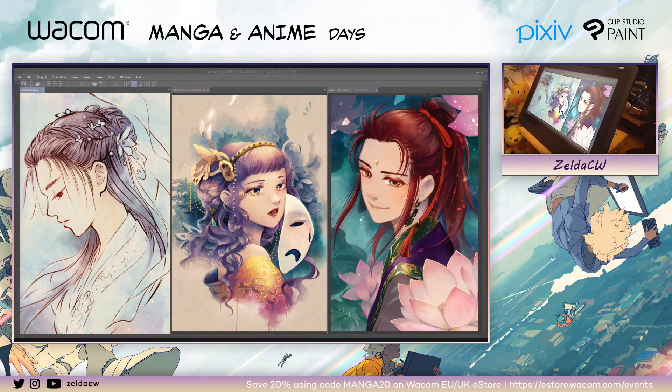Thank you. Do you want to add a little bit more to your introduction? This is fine. Okay, then please go ahead and I'll keep an eye on the questions for you. Thank you for the introduction. My name is Zelda, and I'm happy to be here today to share with you my art process, how I work using Clip Studio Paint, and my Wacom Cintiq 16.